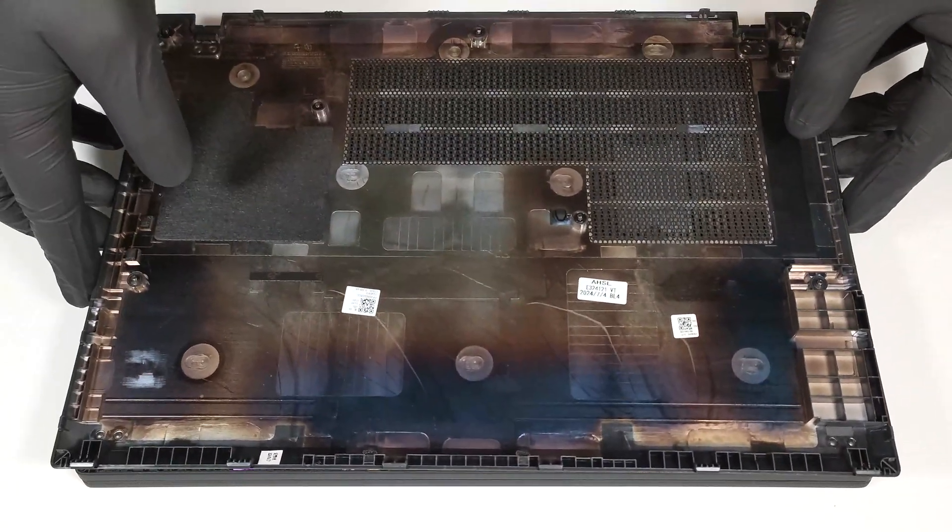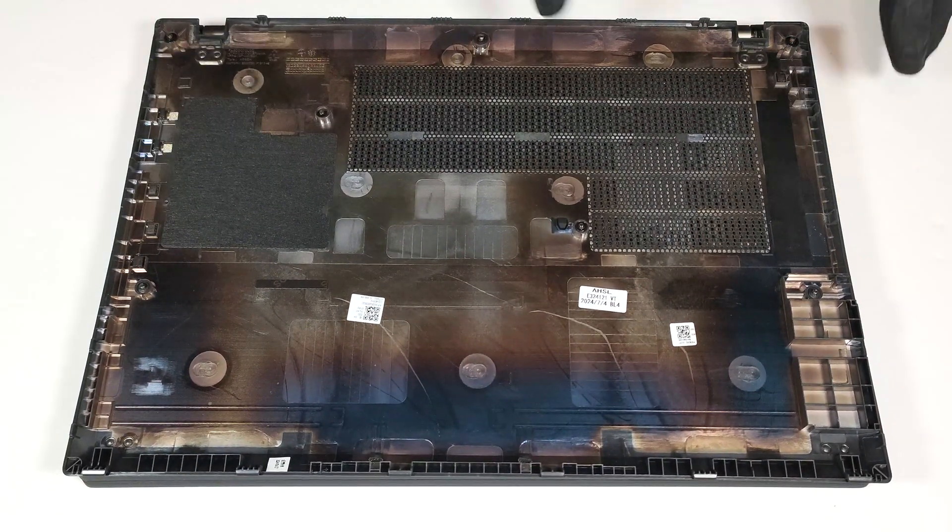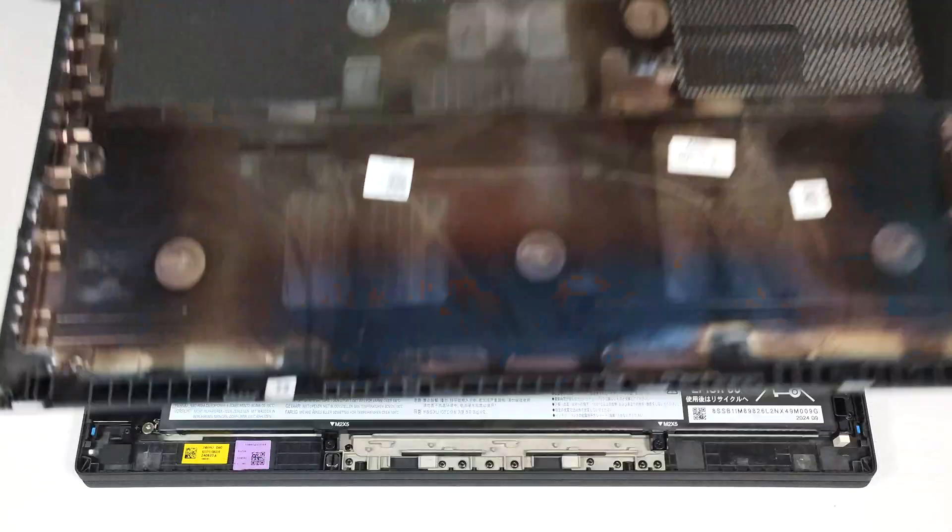On the inside of the bottom plate, we can see that there is a dust filter in front of the bigger ventilation grill and cloth material for the smaller one.